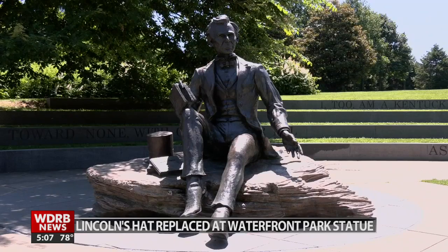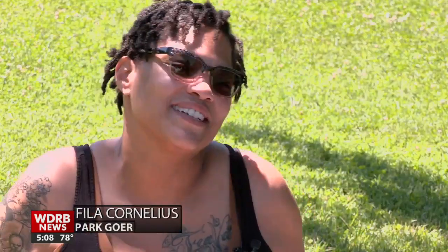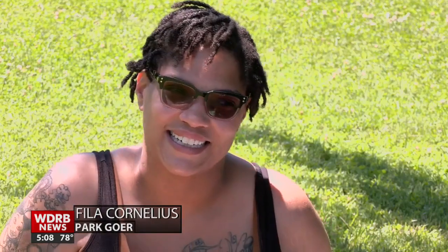One frequent park-goer was shocked to learn the price for that hat replacement: "That's $5,000. Did it really need to go back? I mean, no disrespect to him, but I'm just saying, for $5,000."